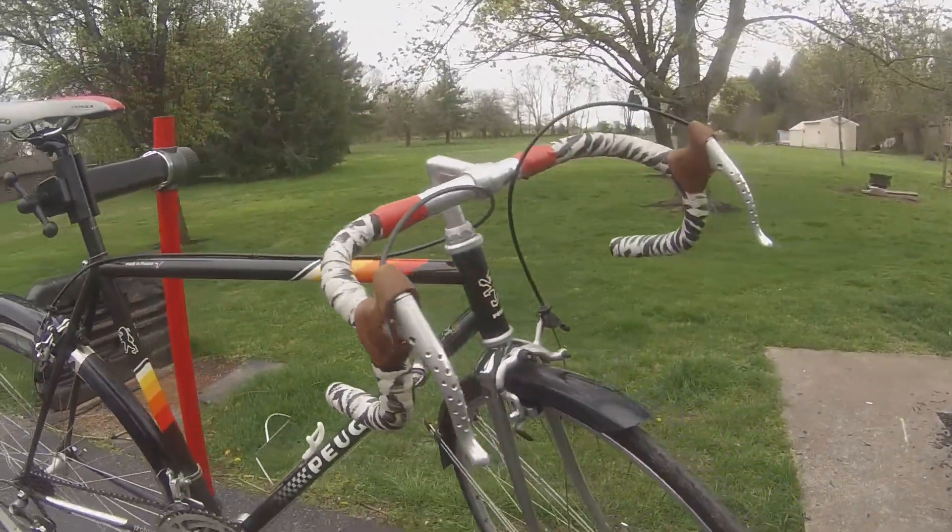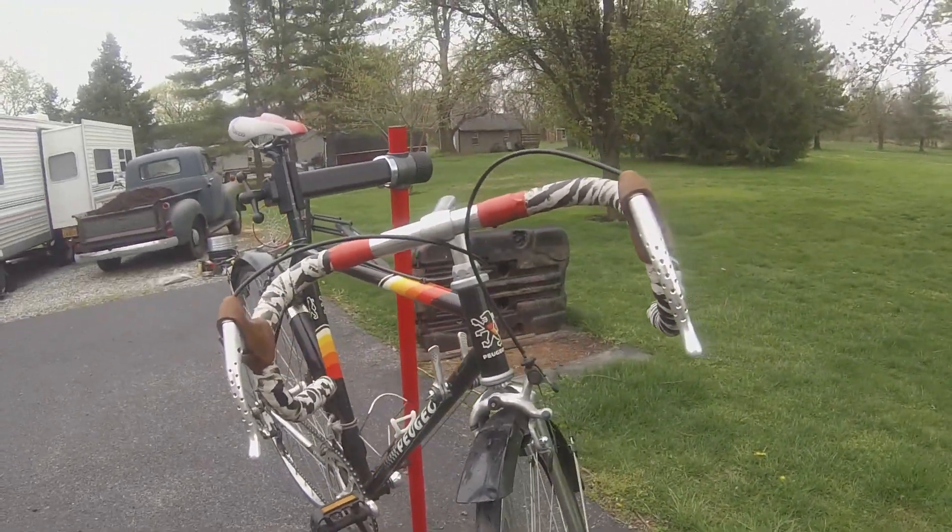I really like this bike because of how simple it is and how good it looks with the steel tubing.